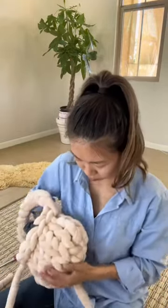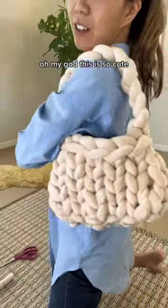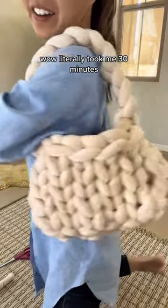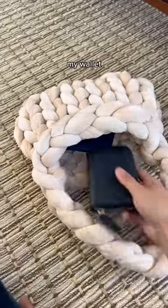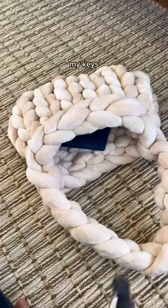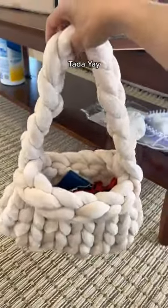The final version — oh my god, this is so cute! Wow, it really took me 30 minutes. Let's see what can fit — I'll pull it... my keys! Tada, yay!